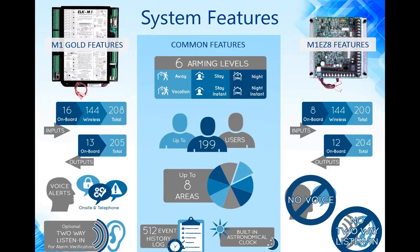We offer two basic control options: the M1 Gold, which we'll be focusing on today, and the M1 EZ-8, which is kind of the little brother to the M1 Gold. There are some common features between the two systems. We have six different arming levels to allow you to activate all or parts of the system, depending on whether you're home or away. You can customize the system so that you only have access to the arming modes that you're going to use.